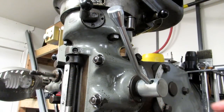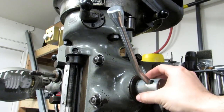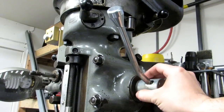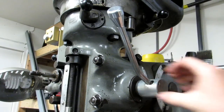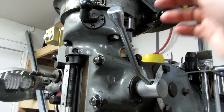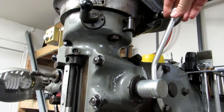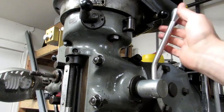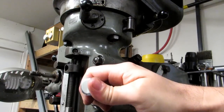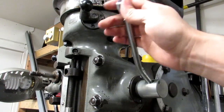The next thing I want to tell you about is this quill handle. On the stock handle, if you want to reposition it you have to pull it off, and sometimes that can be very difficult. It's a very thin base and you'd have to move it to one of the many holes that run around the quill. This one has a spring-loaded lever which retracts a pin so you can just move it back to whichever position you want — great for when you're drilling holes and start losing leverage, so you can reposition and keep on drilling.